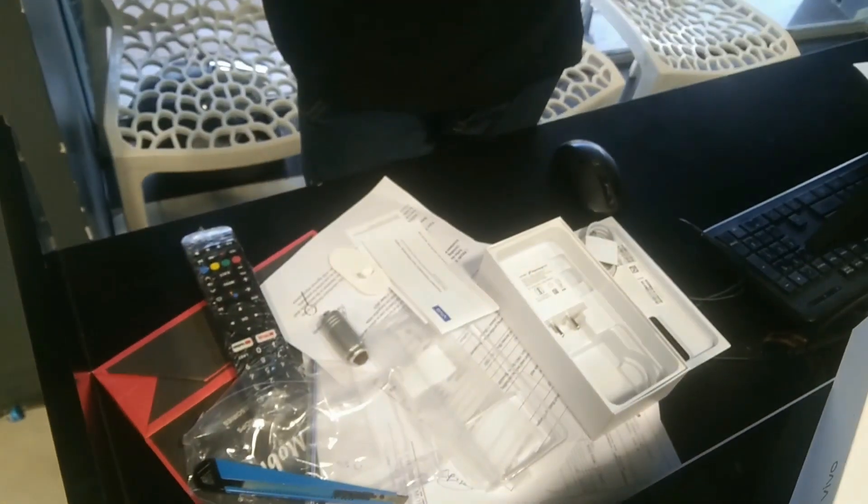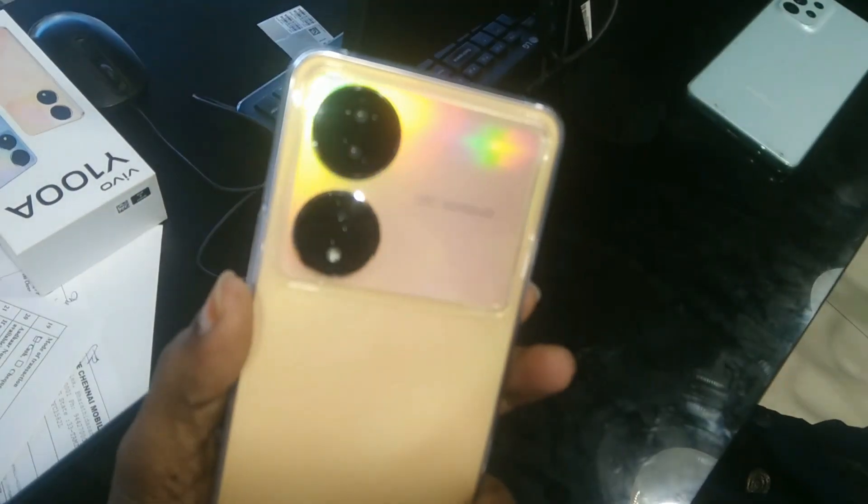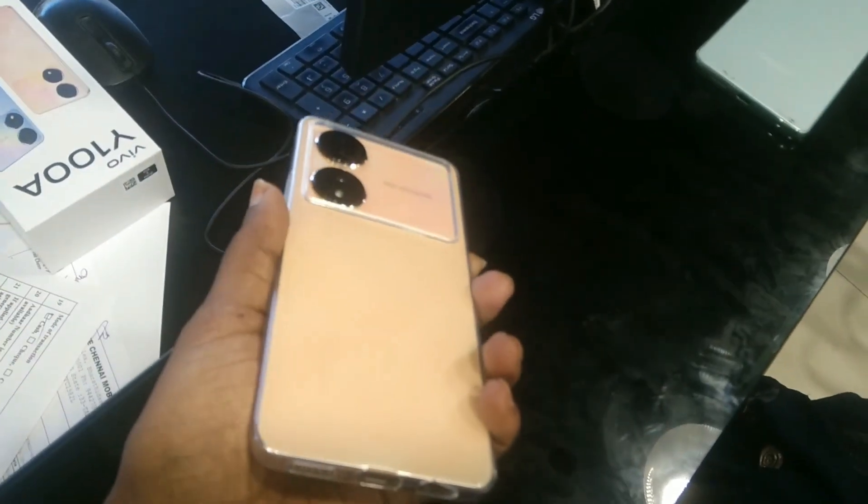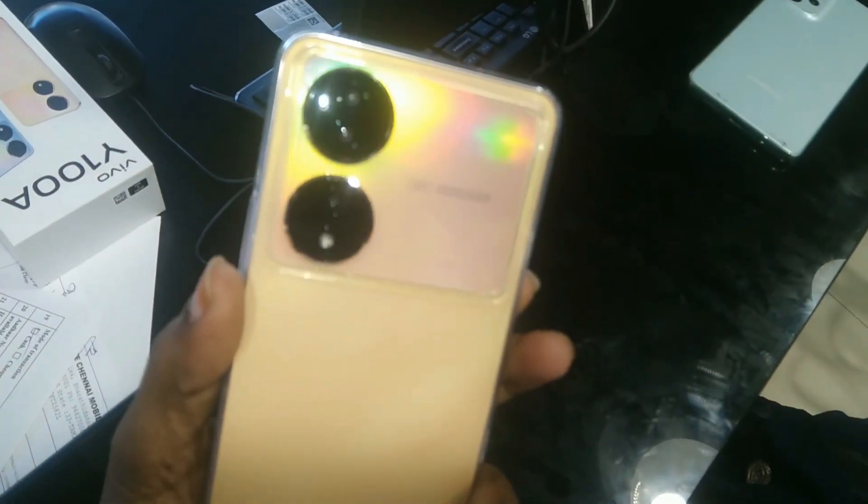We have to use it for unboxing. We need to check the SIM card. There is a tempered glass, a back side cover, and a transparent cover. If you need an additional cover, you can use another cover.